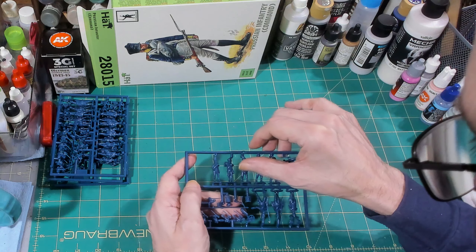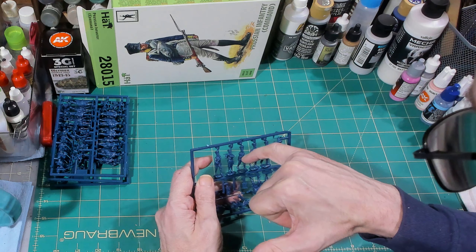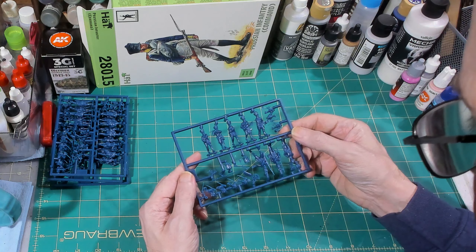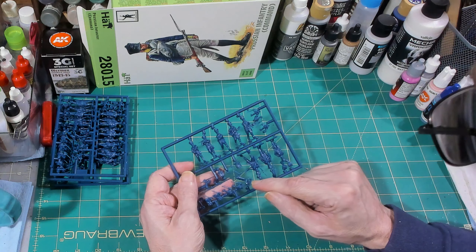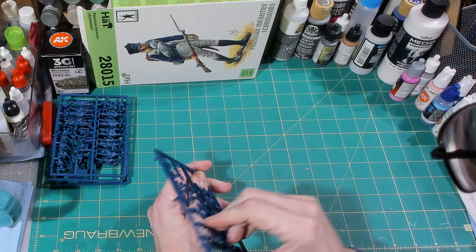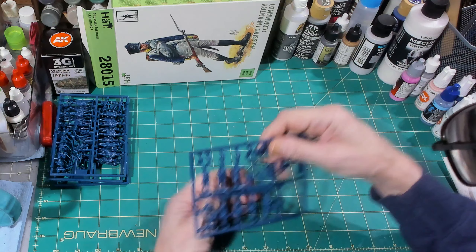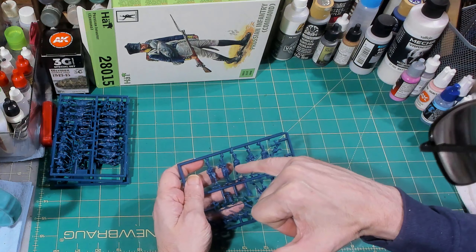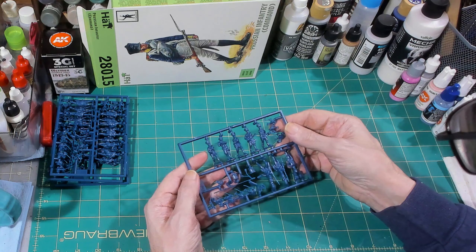I'm not sure about this one guy — it looks like he's got a lot of gap or an indent around his belt line right there. He might be the horn player, because the arm as it crosses his waist might fit right inside that indent. That's pretty cool.